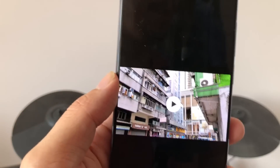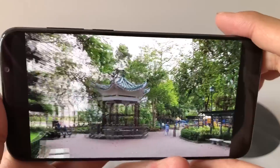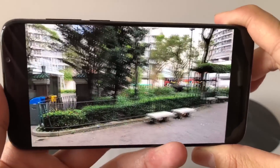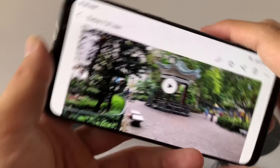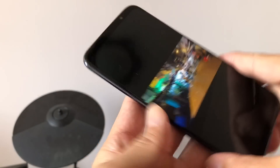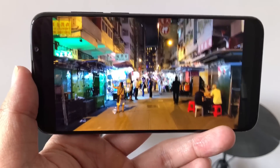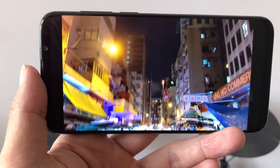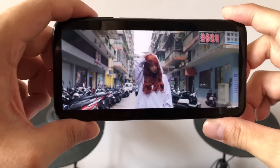Let's check out video quickly. Unfortunately there's no stabilization, which is to be expected at this price range, so it's jerky when moving. But if you keep still, the image is very well balanced — not overexposing much, just a little bit on the bright sky. Three-times zoom in video also looks pretty good, a little jerky when walking but good when still.